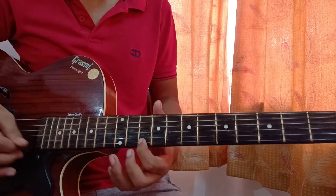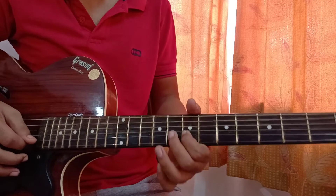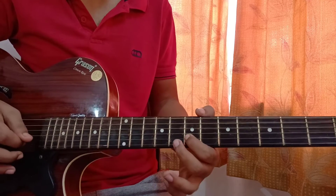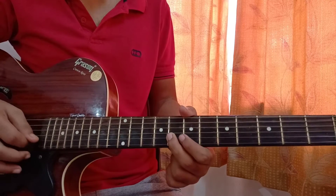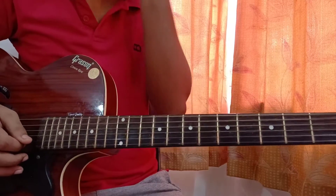The next part is similar: 10th fret on the high E string, 12th fret on the B string, then go to 7th fret on the B string, then come back to 8th fret on the B string.